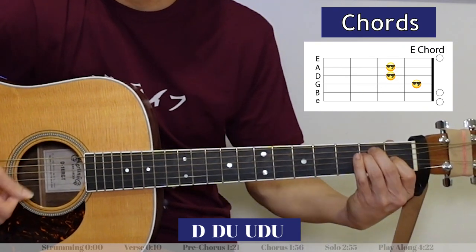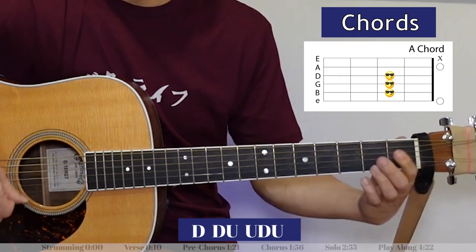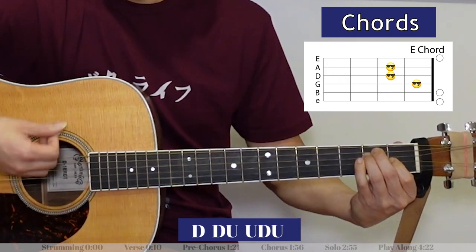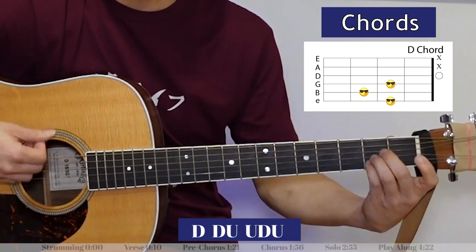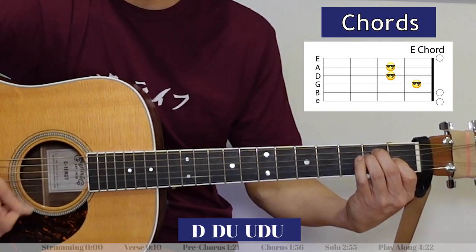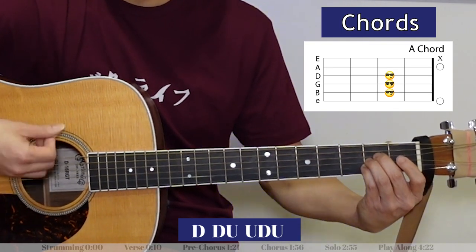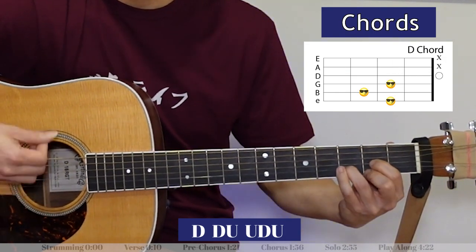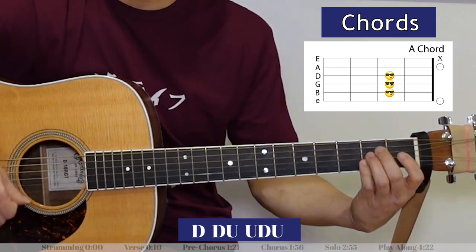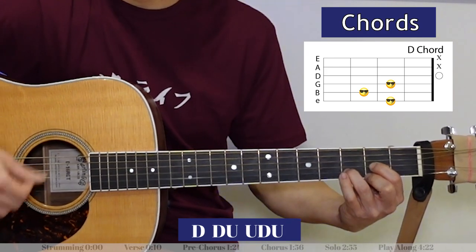Wanna make her all your own? Maria, you gotta see her, go insane and out of your mind. Latina, Ave Maria, a million and one candle lights. Now the solo.